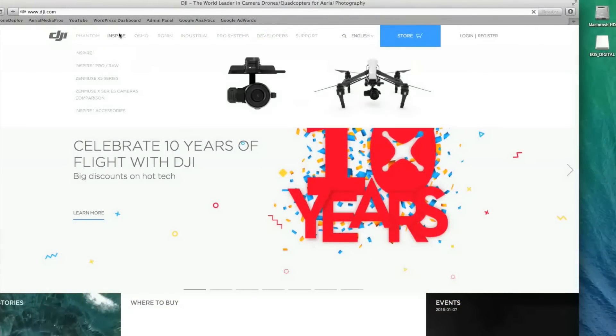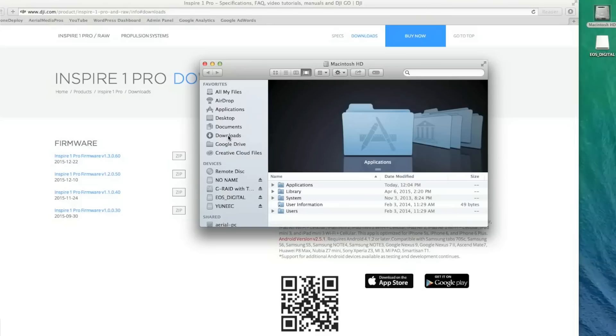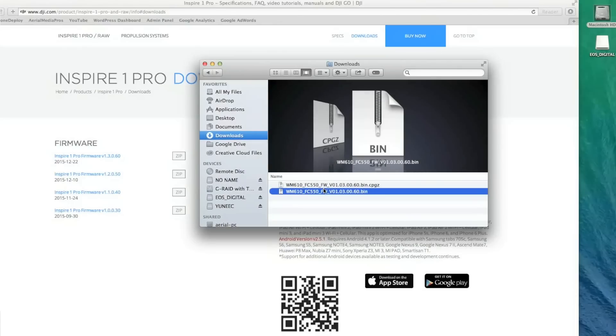Once you're there, I'm doing the Inspire 1 Pro, so I'll go to Inspire 1, Inspire 1 Pro, and go to Downloads. Click on that. Now I want to download the newest firmware onto my copter, so go ahead and click on that and save it onto your computer. When you've done that, go to My Computer, go to Downloads, and click on the folder you just downloaded, which is the Inspire 1 Pro. Click on that — it's going to open up a file and you're going to see the bin file.